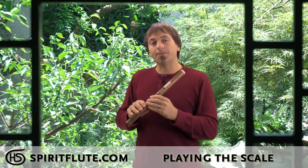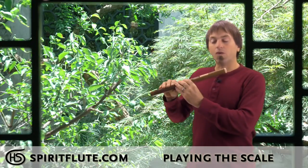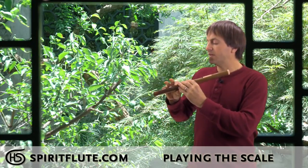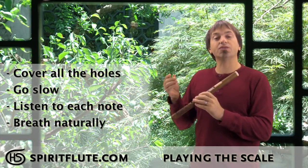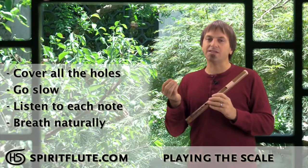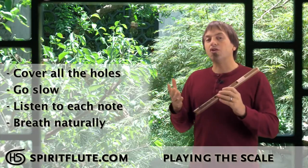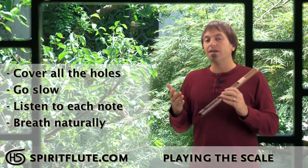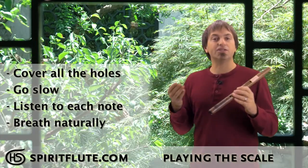Now we're going to walk up the scale. Start with the bottom note and go one at a time up the flute — go real slow. Going slow is important because you want to listen to each note and make sure they sound nice and solid and sweet, just like that low note. As you go, take a breath whenever you need one, then just keep going.